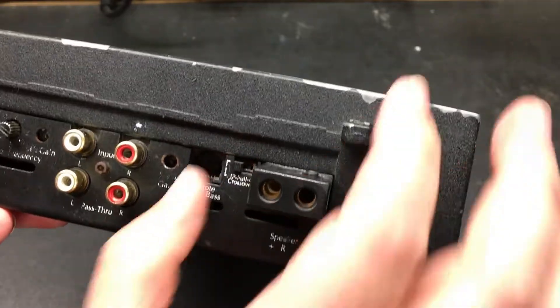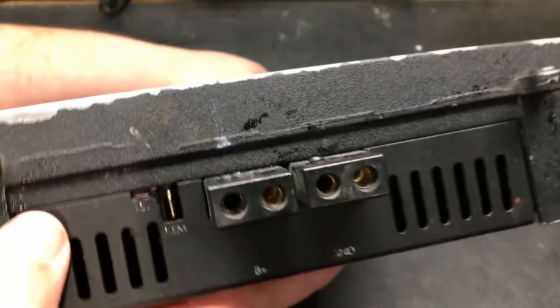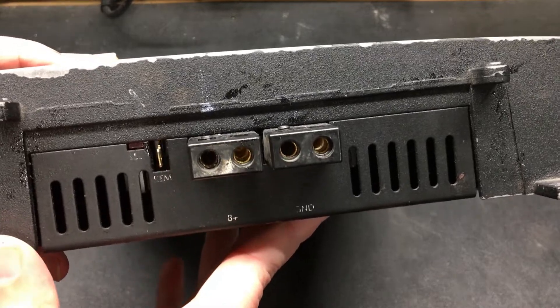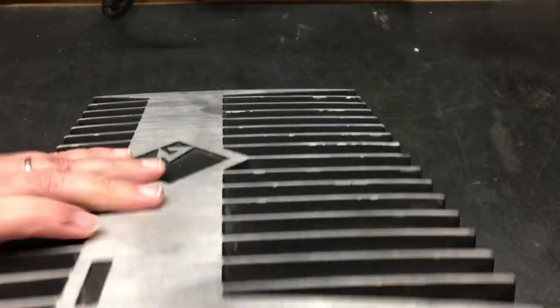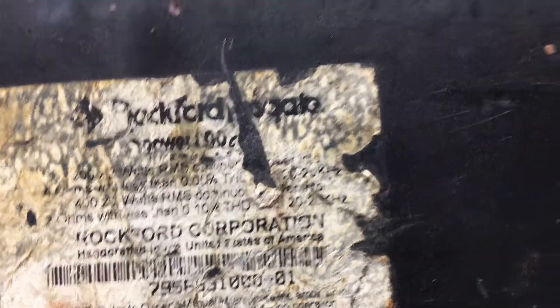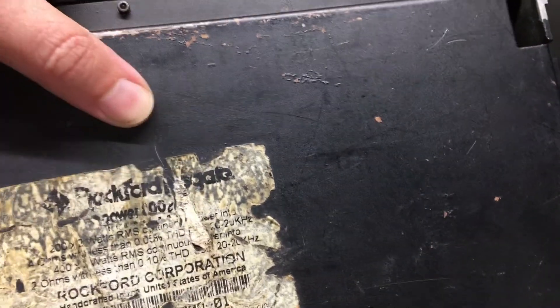This side we've got the crossover switch, remote, and base knob. Over here we've got our dual battery and dual ground inputs. There's some weird looking moisture or sticky stuff on the back - not sure what that is. Just to verify, this is a Power 800A2 - the back panel probably shows something like 6002 or 802.